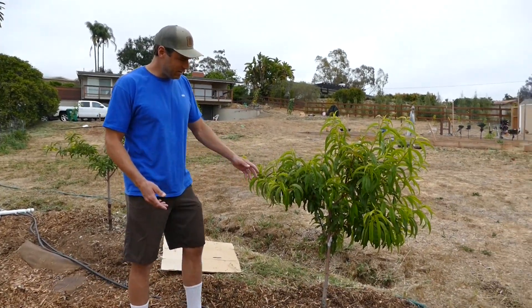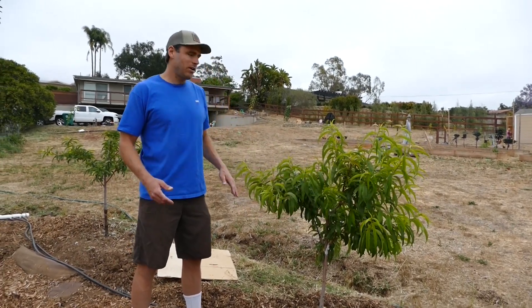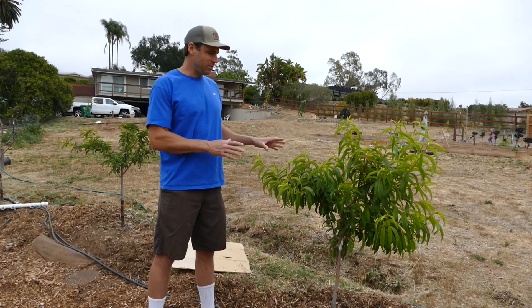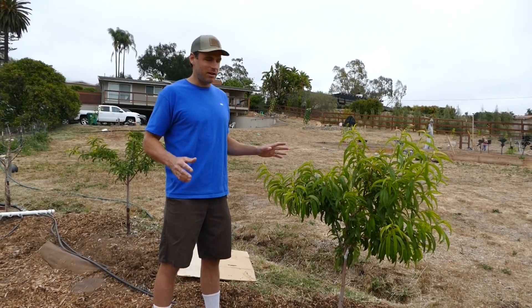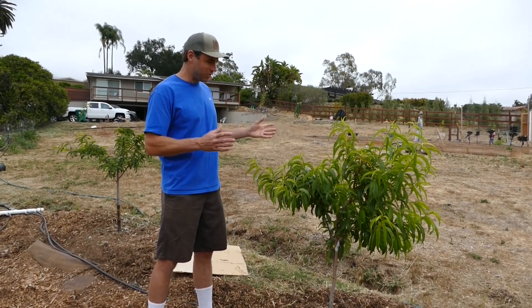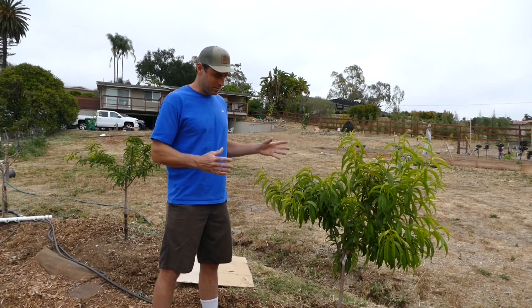Right here is the Santa Barbara peach — it's doing okay. I've got other videos on this orchard, including the winter pruning, so you'll see what this looked like before. This one's got nice growth and we're just looking to set some structure on it for next season or the season after, to get some good fruit on it.